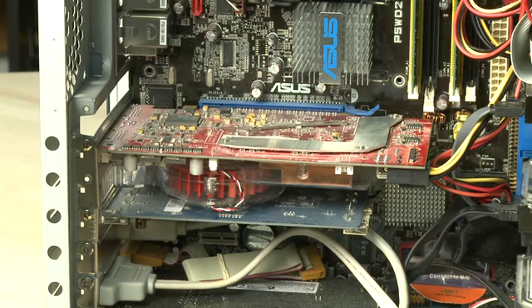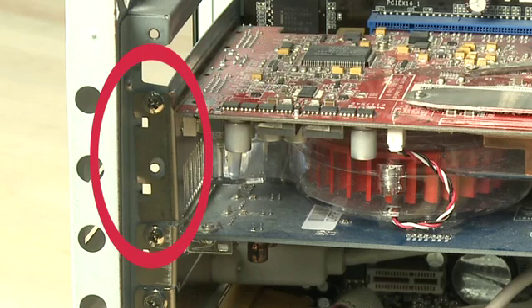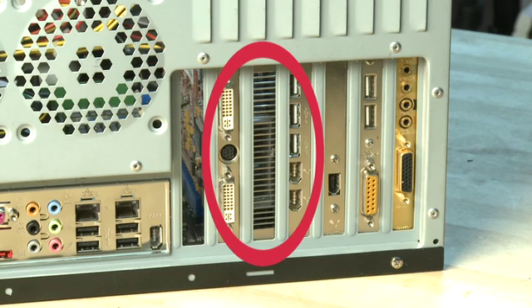The other thing you'll want to take into account with a video card is how many slots it takes up. This is a more high-powered video card and it's actually a bit thicker, so it takes up two slots or two brackets on the back of the system — it also blocks another slot. So you'll want to be sure that if there's anything else in that other slot and you're replacing it with a card that's double width, you take that out or relocate it.